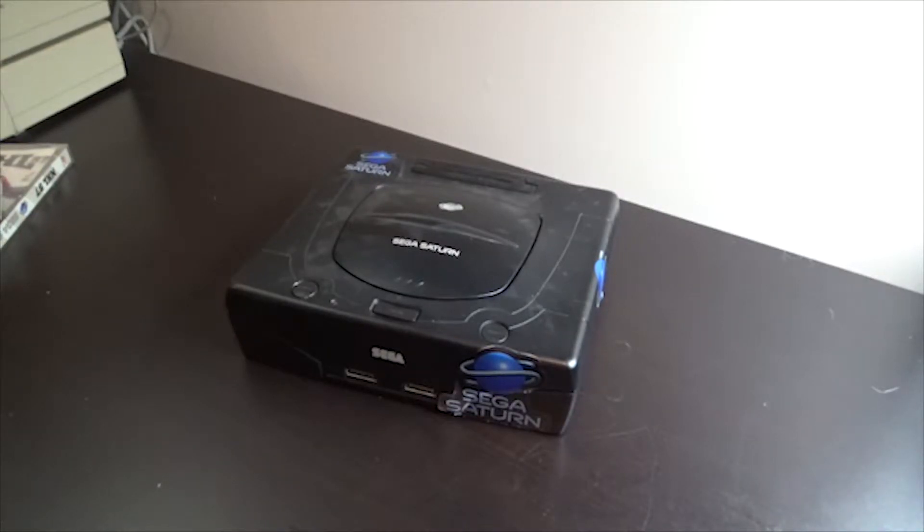We're doing something a little different. This is not a restoration video, it's not a repair video, it's really just a cleanup video. This is an ordinary working Model 2 Sega Saturn. There's nothing wrong with it other than it's a little dusty and has some stickers on it.